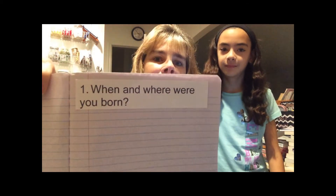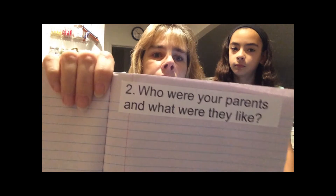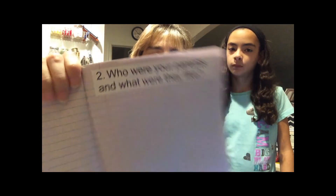The first question is: when and where were you born? And then they can write on each page. Number two: who were your parents and what were you like? Each one — all the questions can be found on her website. I will put the link below.